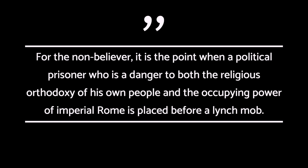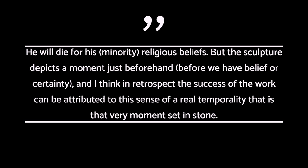'For the non-believer, it is the point when a political prisoner — who is a danger to both the religious orthodoxy of his own people and the occupying power of imperial Rome — is placed before a lynch mob. He will die for his minority religious beliefs, but the sculpture depicts a moment just beforehand, before we have belief or certainty.'